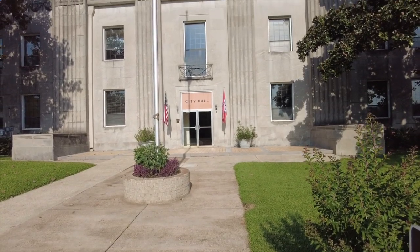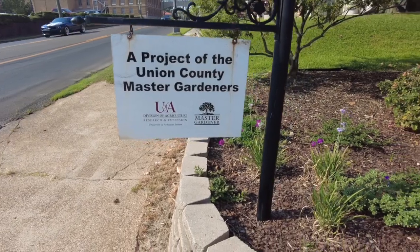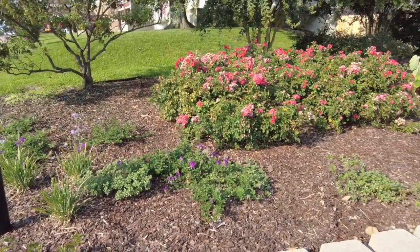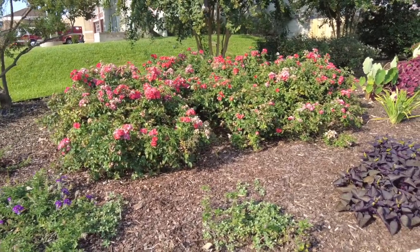This is right beside the city hall. It's a project of the Union County Master Gardeners. This particular garden caught my eye as I was driving by. All gardens don't have to be massive, but this is a really beautiful example of a southern garden here in the south of the United States.